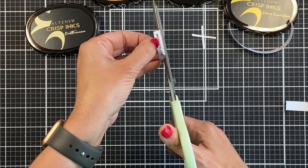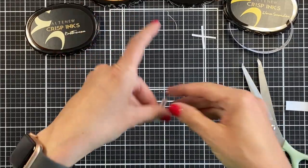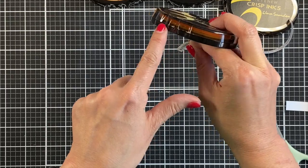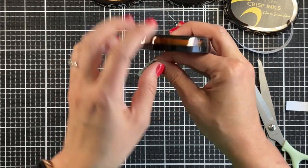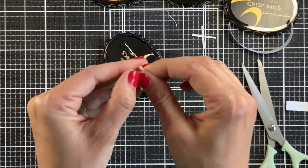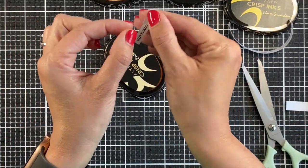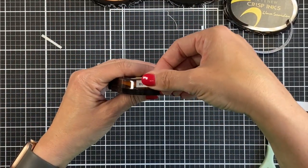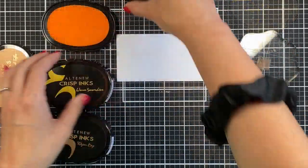I use a pretty generic type of label and I do not add any extra adhesive to put it on. With this Altenew pad you can see it's grooved on the long side, so the label really needs to go on the end so that you can read it well — and that's also the way it fits in the Stamp-N-Storage ink pad holder so that more pads will fit in. I put it on this end without any extra adhesive.